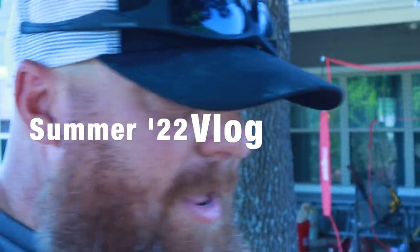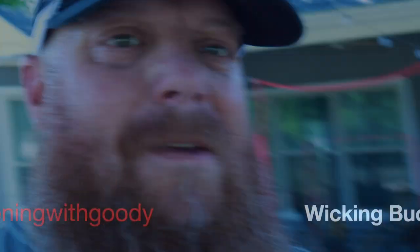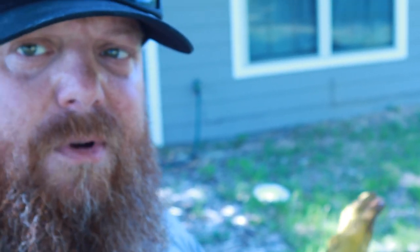Hello everybody, this is Jason Goodson from Gardening with Goody, and today we're going to be working on wicking buckets. The first thing I want to do is sift through the compost right here and take all of the large chunks out of it, so that we just have a simple compost. This compost is made up of hay, leaves, dirt, chicken poop, and goat poop.